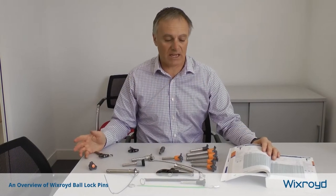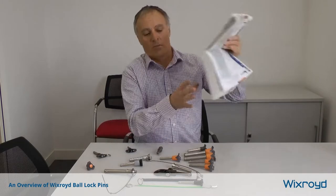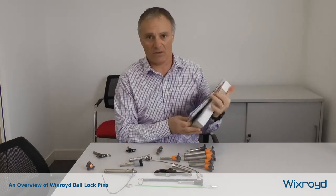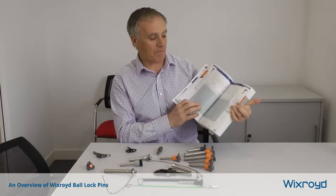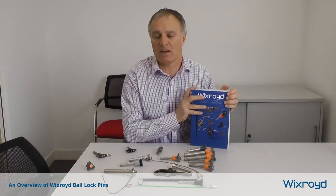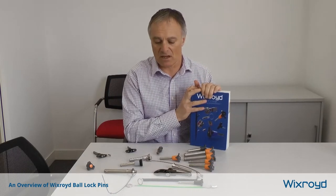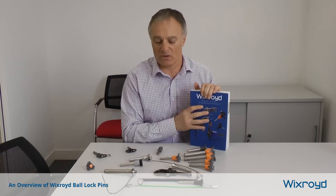Thank you for listening to this short presentation about Bullock pins. All the Bullock pins can be found in the Wicksburg Standard Parts handbook, which is about 900 pages. You can also download PDFs of the sections from the website, and the really useful thing that designers like is that all the CAD files are available for download without any registration, so you can just pop those design pins into your application.